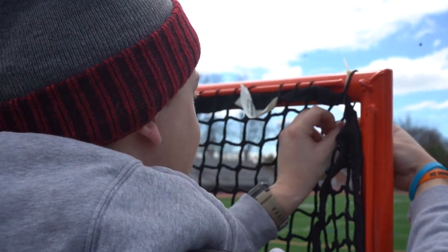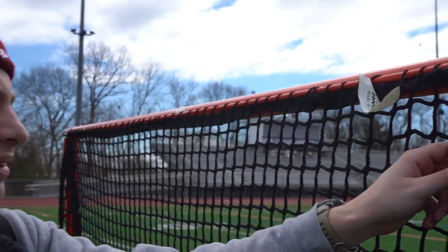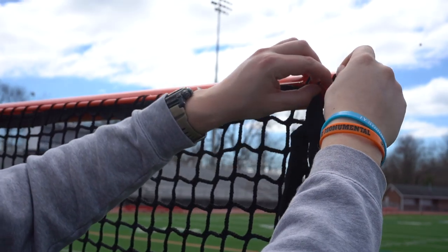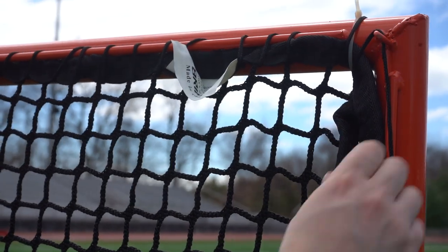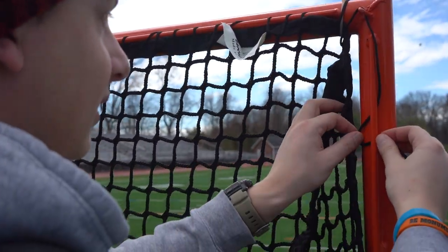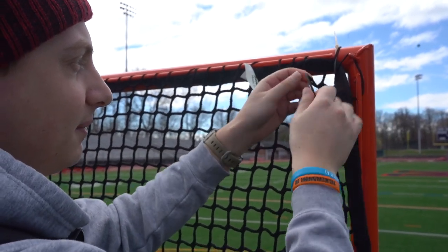Now I'm at the corner. I'm going to go around the corner like I did on the other side, pull it all the way through. Now I'm going to go in through this loop, then go in from the side and grab this one here.